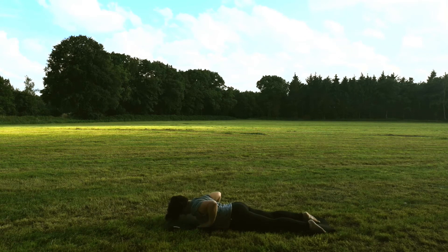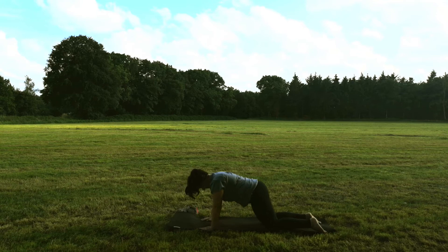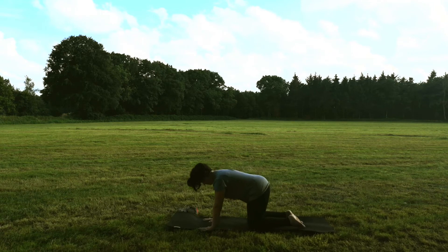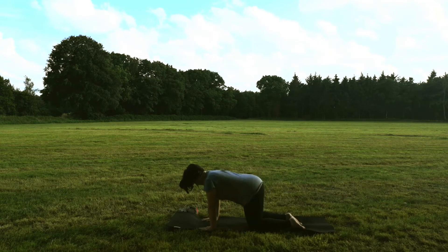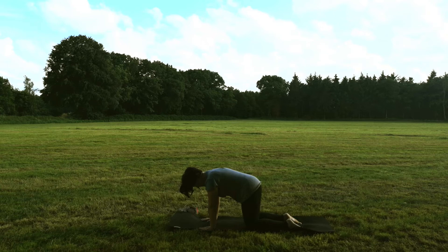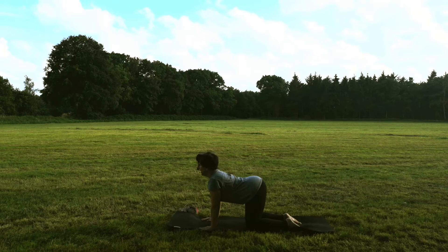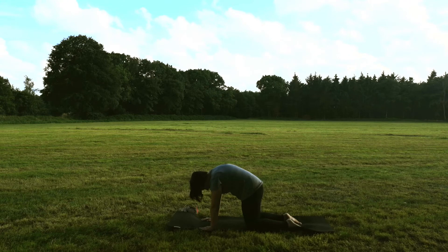Komm zur Mitte zurück und schiebe dich von hier aus in den Vierfüßler. Knie unter deiner Hüfte, die Hände weit aufgefächert unter deinen Schultern. Wir kommen klassisch in Katze und Kuh. In der neutralen Position ziehst du deinen Bauchnabel nach innen, sodass dein Rücken gerade ist. Einatmen, beginne vom Becken her in ein hohes Kreuz zu kommen. Schultern ziehen weg von den Ohren und dein Blick geht nach vorn in die Kuh. Ausatmen, wieder vom Becken anfangen, deine Wirbelsäule rund werden zu lassen. Zum Schluss ziehst du dein Kinn Richtung Brust.